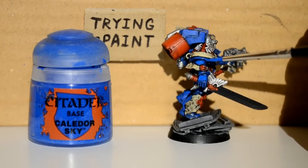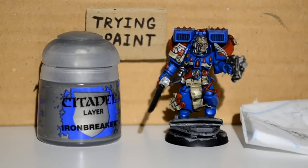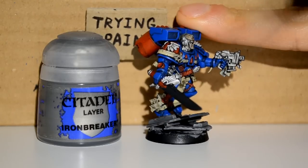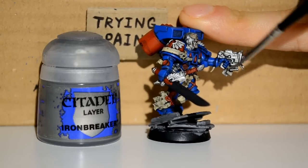Here I'm just using the Caldor Sky to neaten up where I got wash on the surface areas of the blue, which is not what I wanted. I just wanted to keep it in the cracks. And if you can keep it in the cracks, you will save yourself a dirty mess later on — which almost sounds like advice for other stuff too, which is cool.